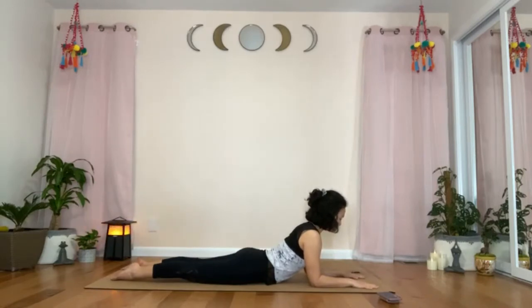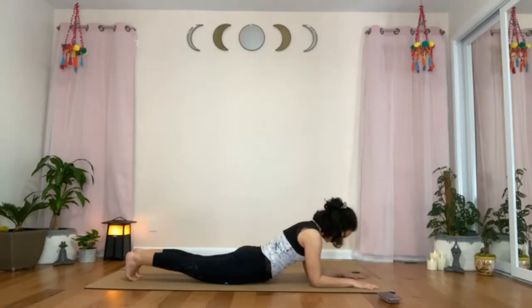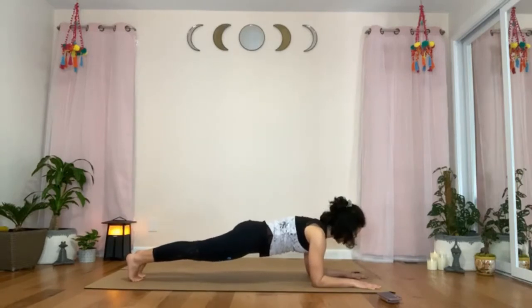Engage your legs, point the feet, lift the kneecaps up, squeeze and engage your glutes. Breathe. Tuck the toes, and with the next inhale, start to round your upper back and peel your chest and abdomen off the mat. Then finally, lift the knees off the mat — and we have arrived in the forearm plank.